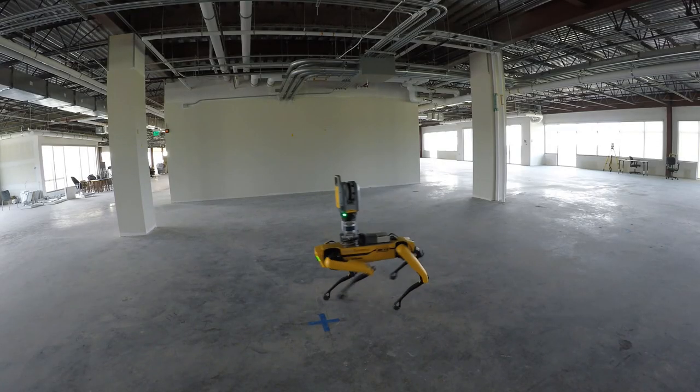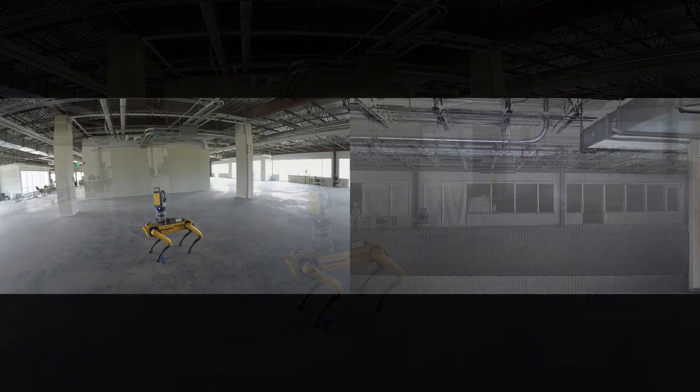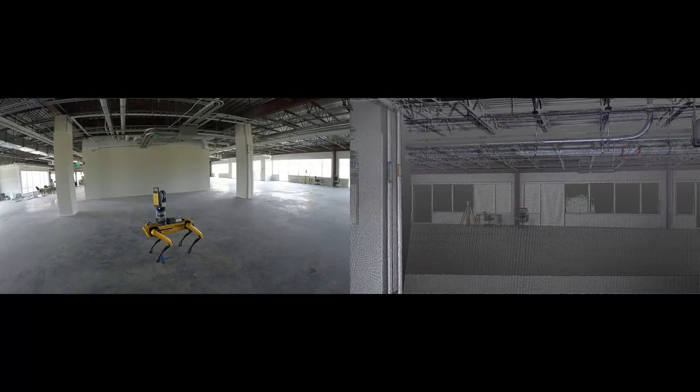Spot can be used for a wide variety of research and industrial applications including construction progress monitoring, remote surveying, and monitoring remote environments.